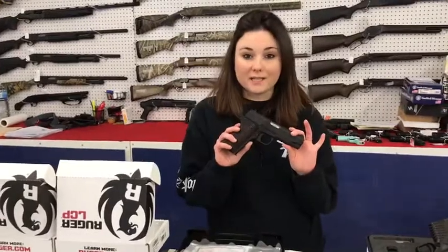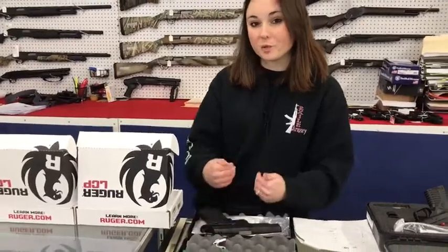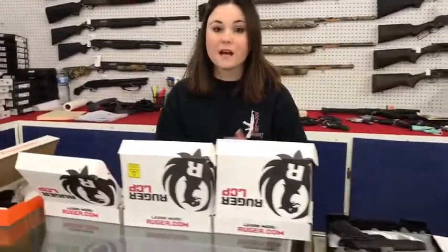American Tactical 1911 GIs — I've got them in the 9s and the 45s. They're only $330 plus tax. That's a great deal for anybody wanting to join the 1911 world, first starting out on a budget.